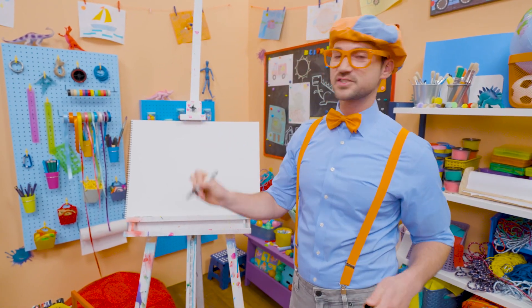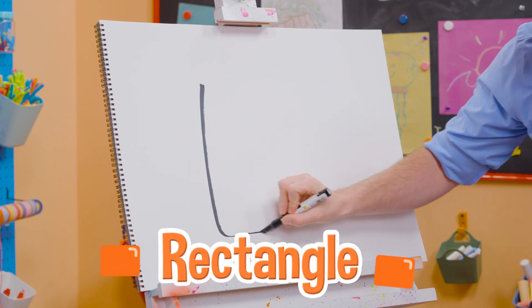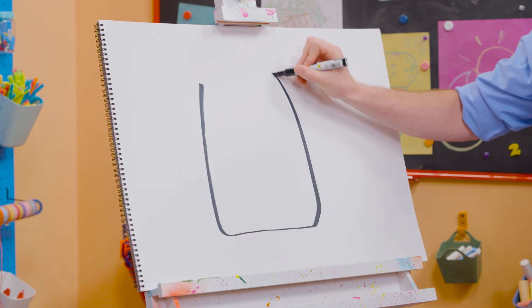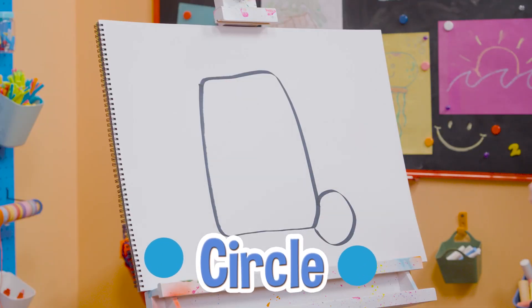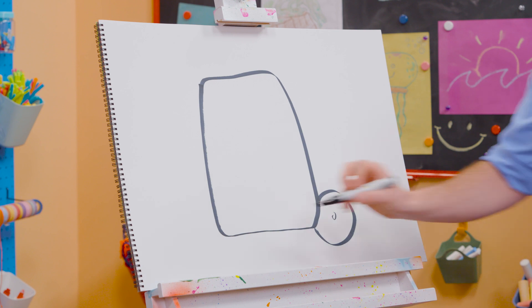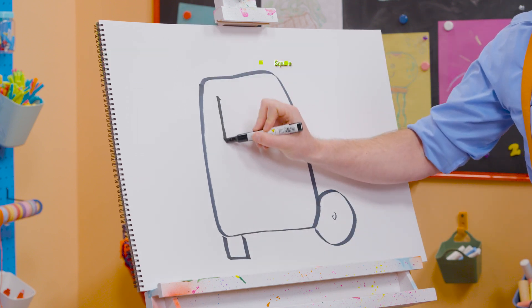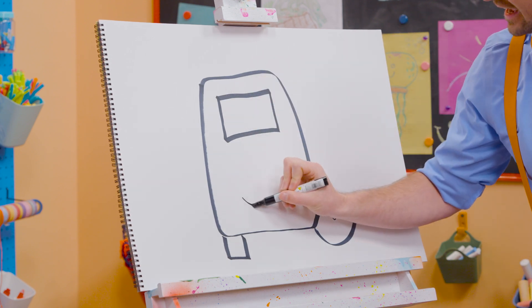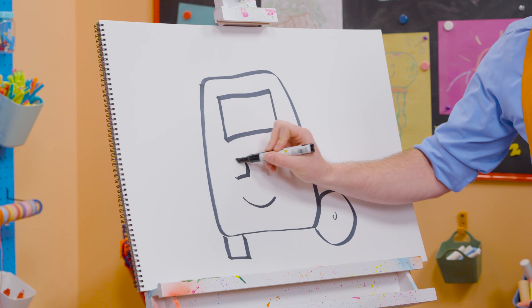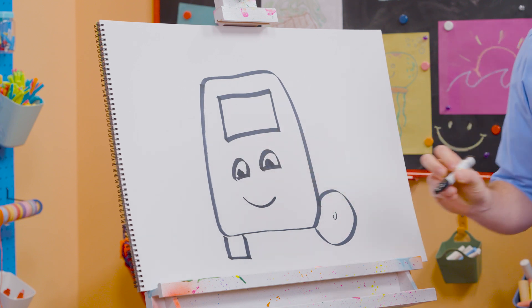All right! To draw Buster, I'm going to take a black marker and draw a rectangle, but with rounded corners. There we go! And let's draw a circle down here for a wheel and a tire, and a little circle inside. And a square right down there. Let's draw a rectangle right here for the front windshield. And then a smiley face, but you can't forget about the eyes — those half circles right there.